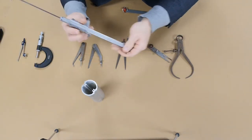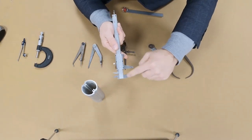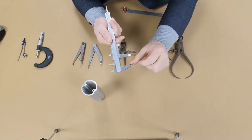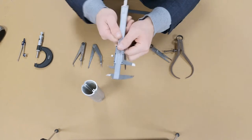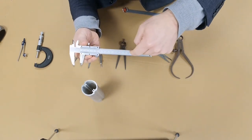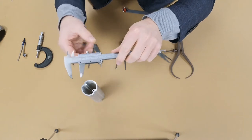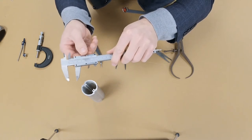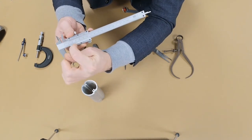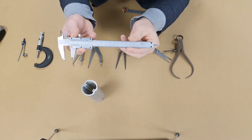Here are the parts of the vernier caliper: the fixed jaw doesn't move; the movable jaw does. The measuring tips for external dimensions are on one side, and the tips for internal dimensions on the other. This is the main scale, also known as the fixed scale. The clamping screw — also called a grub screw — locks the sliding scale in place. The movable scale is also known as the vernier scale, which is why the instrument is called a vernier caliper.